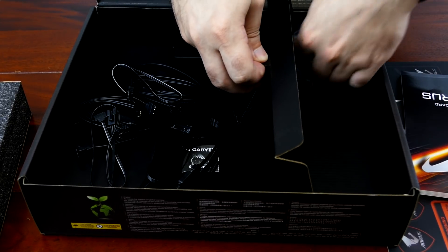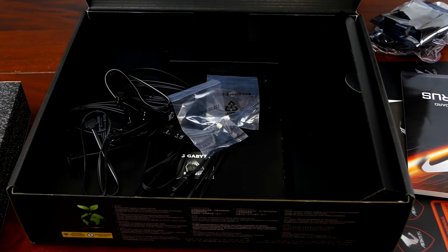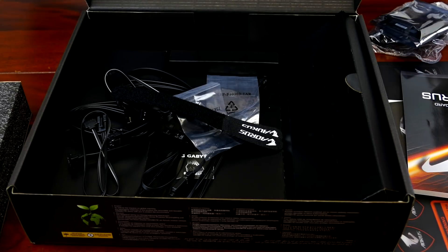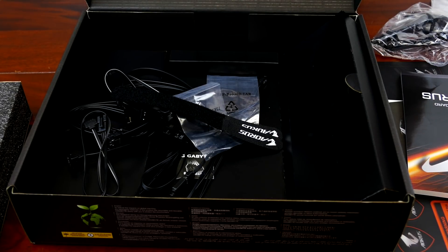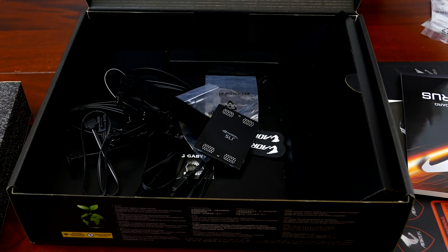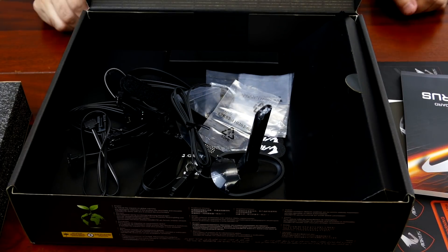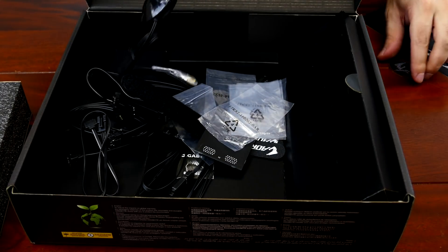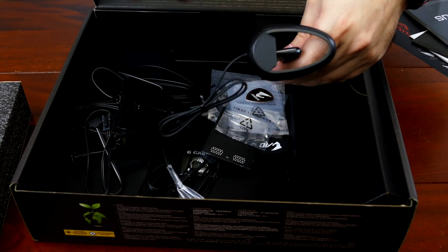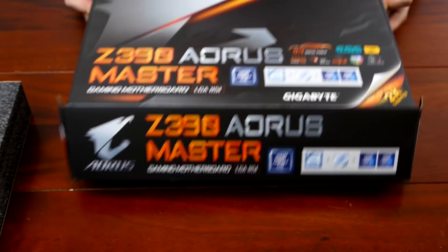Gigabyte decided if everyone else is going with the other spacing, why make things harder for customers. They still have adapters in there because Corsair uses three-pin — some boards have a dedicated Corsair header which is just an addressable header but three pins. This motherboard has an integrated I/O shield. You get a ton of accessories — M.2 standoffs, cable velcro ties, a premium bandwidth SLI bridge, and a Wi-Fi antenna. The Gigabyte antenna is magnetic at the bottom so you can stick it on something metal like a case, as long as it's not aluminum.